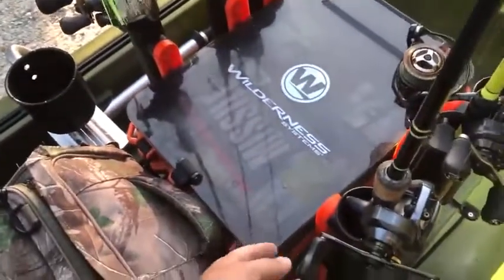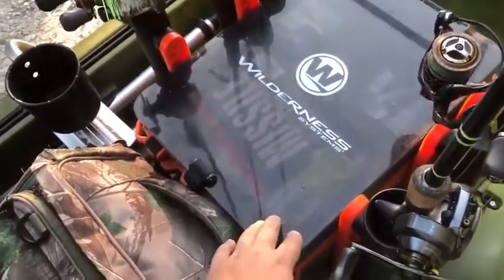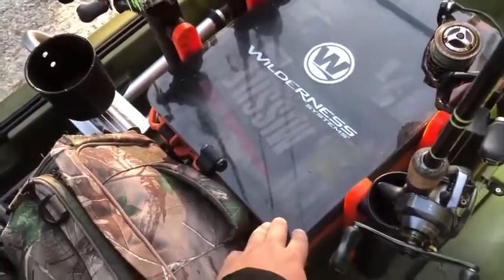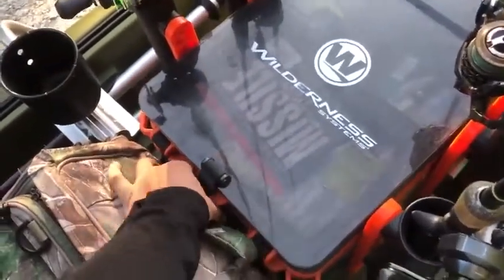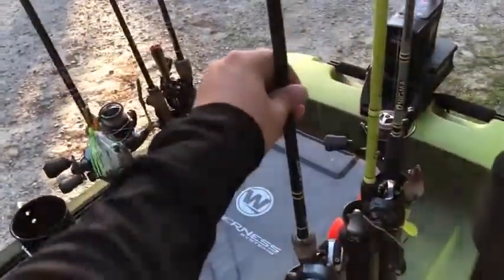There's a Yakutak cup holder here. I have my Water Systems crate — this is a great crate. I'm probably going to keep using it because I like having the top storage, which is really nice. Just open it up and you've got the stuff you need to get to right away.